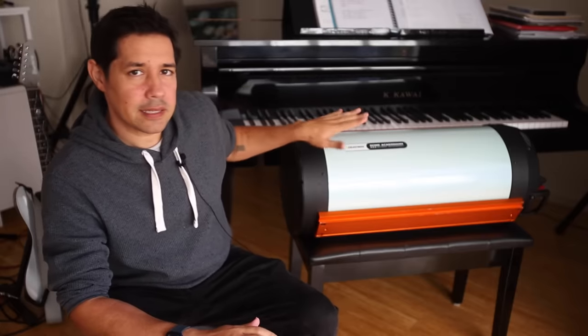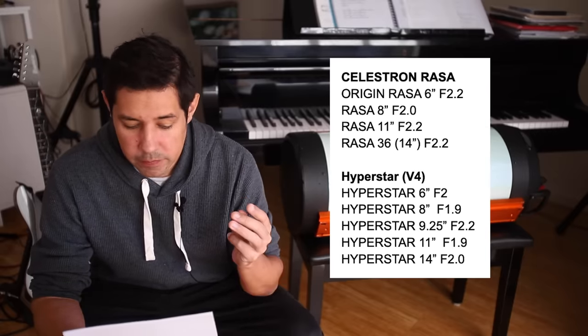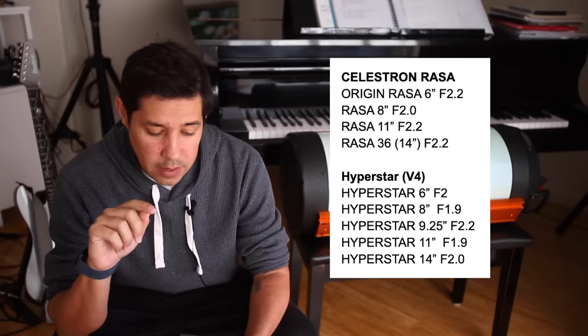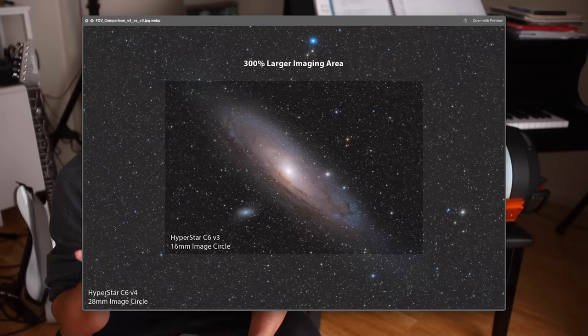Let's look at the main differences between the Rasa lineup and the Hyperstar lineup. Hyperstar is now in version 4 — very different to when I had Hyperstar, which I believe was a version 1. The Rasa lineup hasn't really changed; internally they might have changed some manufacturing and the focus rail system for the mirror, but they are essentially the same products they released at launch. We have four Rasas: the 6, 8, 11, and 36. And we have five Hyperstars, including the 9.25. If you look at the F numbers, only the Rasa 8 is actually F2.0; the others are F2.2. Whereas the Hyperstar version 4 is now getting down to F1.9, and some of the V4s are using more of the image circle, so you get an even bigger field of view — perfect if you're using those bigger cameras.